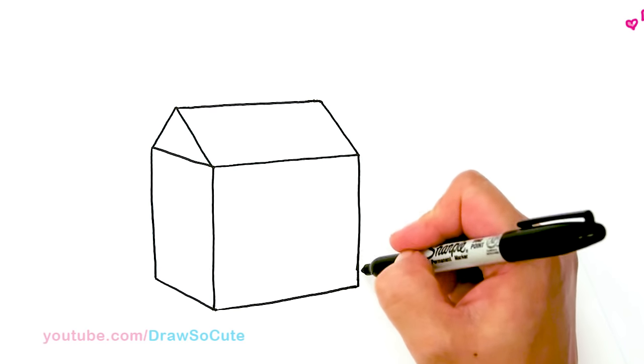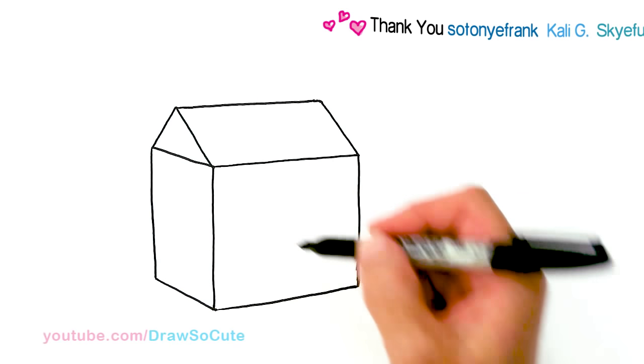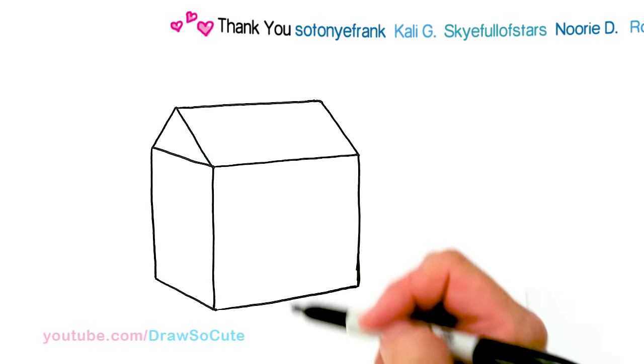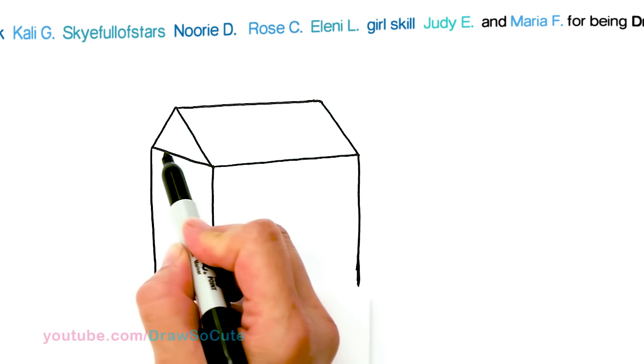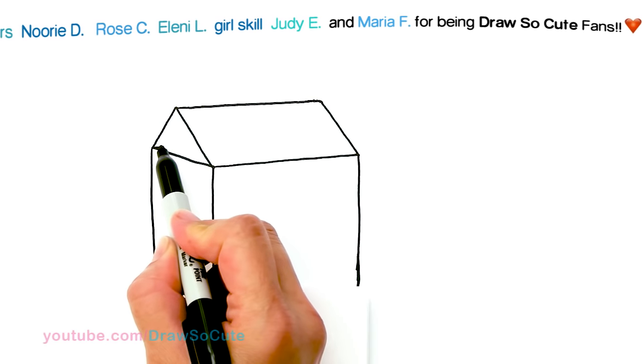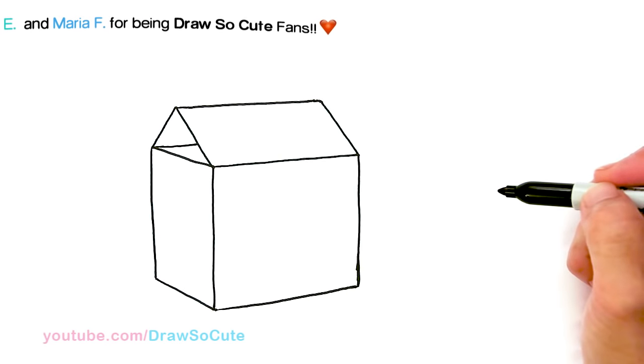So don't worry if it's not perfect — it doesn't have to be. This is a cartoon drawing of a McDonald's Happy Meal, just have fun with it. And then right here, I'm just going to add another line that's going to follow this line.